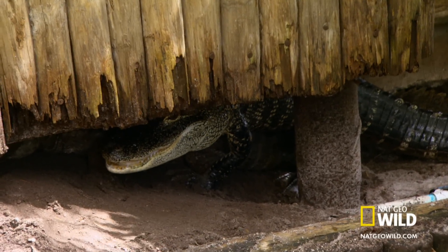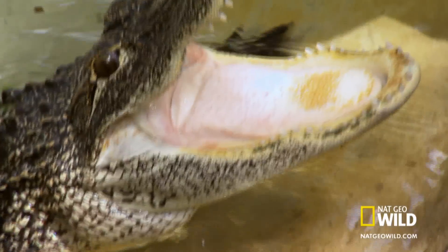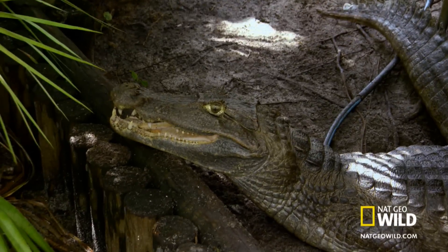The caiman under the shed will not abandon her eggs. Caiman are quicker than gators and have even sharper teeth.